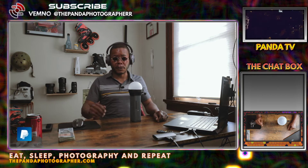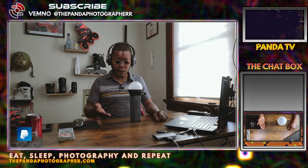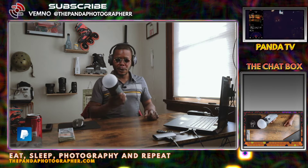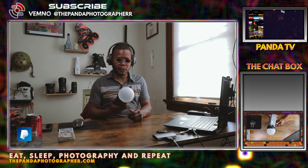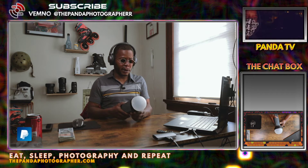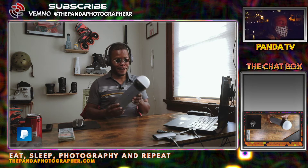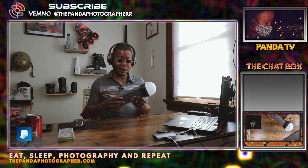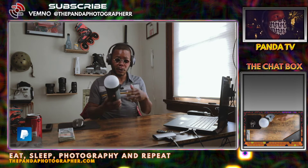Hello everybody, this is the Panda Photographer. Once again, let's talk about the Q3 system from Neewer. Let's talk about modifiers. Back in June or July of 2020, I picked up a modifier that seemed very versatile — which it is. Now Neewer calls this a pocket-size strobe, but I'm not really too sure it's pocket size because this really sticks out of my pocket. Anyway, the modifier of choice is this here.